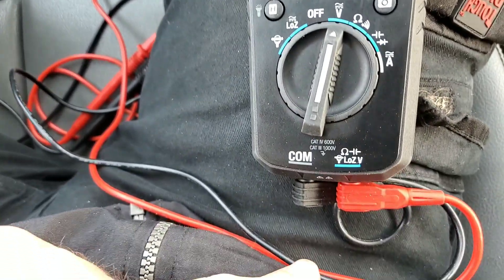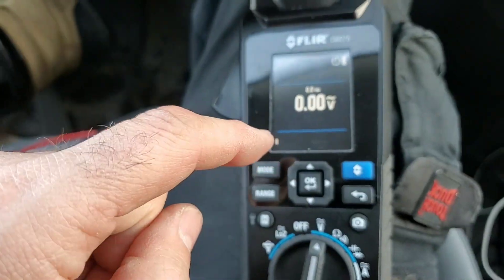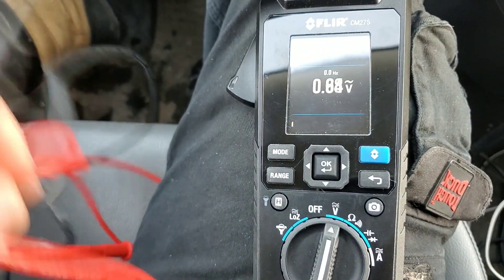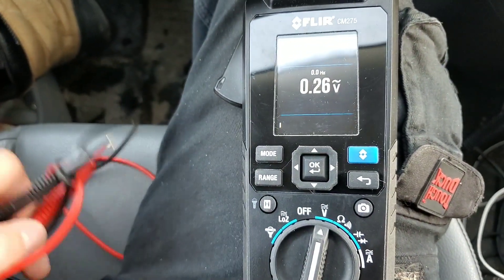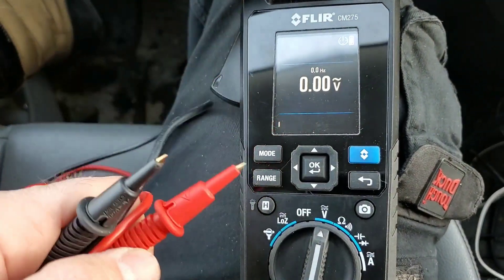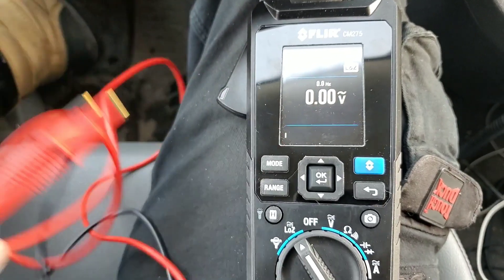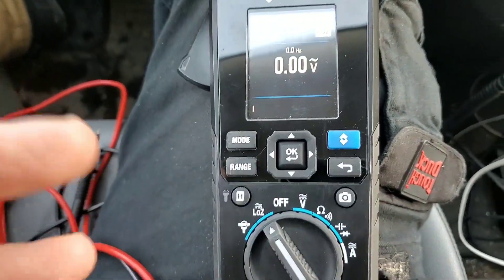I have it set to volts with the meter leads plugged in. If I take the meter leads and start to move them, it starts to show a voltage reading. I got a hold of FLIR and asked them what's going on, and the answer was super cool — this meter is so sensitive that when you move the leads through the Earth's natural magnetic field, it actually picks up voltage. But once you put the leads on something and you're reading an actual appliance, you don't see this whatsoever. You can also put it to low Z, and when it fires up the problem is gone. I just wanted to give you that update so when you fire up the meter and see that, you know what it's from.